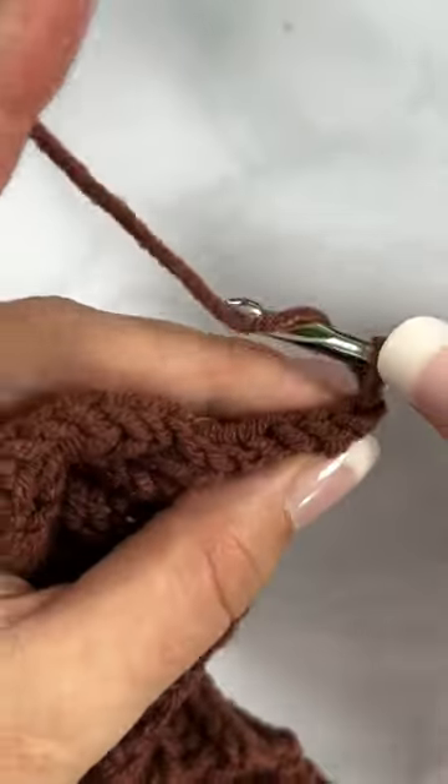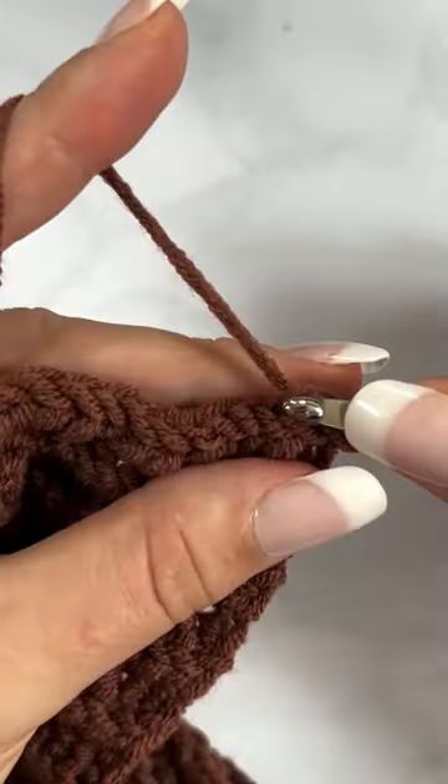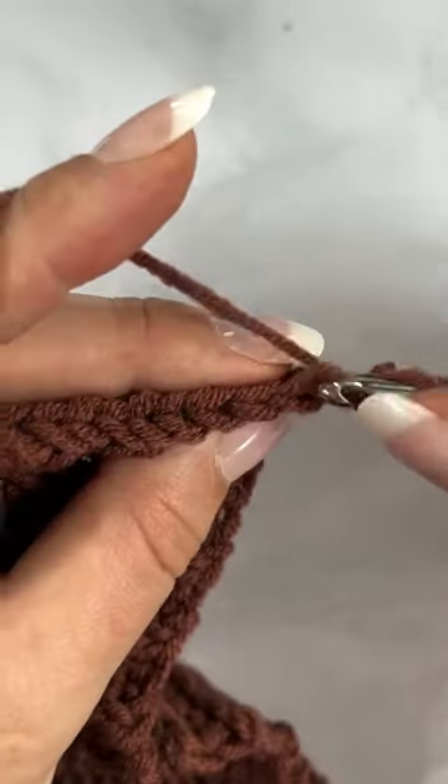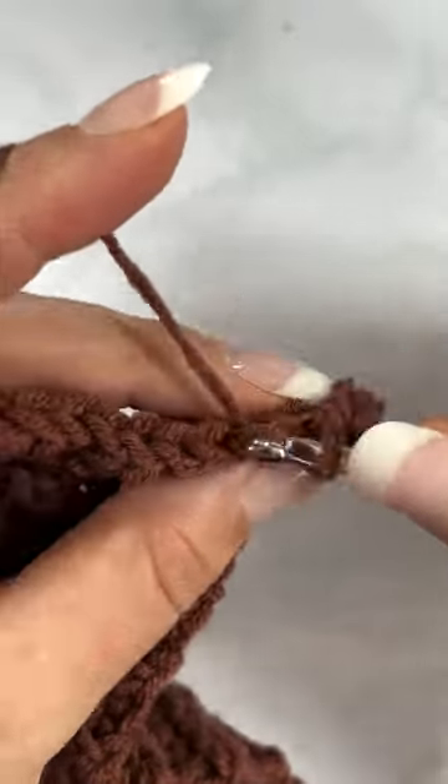It's fall and that means it's hat season. Let's start with a yarn over slip stitch. As you can see, I'm simply yarning over, inserting my hook, and then pulling all the way through. It's also known as the half double crochet slip stitch.